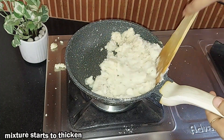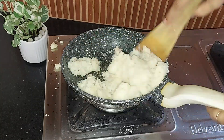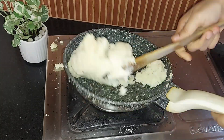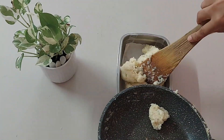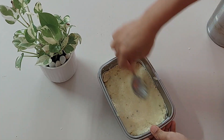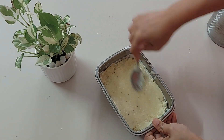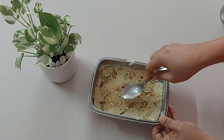It will leave the pan on its own — you can see it starts to hold the shape. Transfer the prepared mixture to a greased container lined with baking paper, forming a block, and smoothen the surface. Top with dry fruits — I'm using chopped pista. Press gently and smooth the surface again.